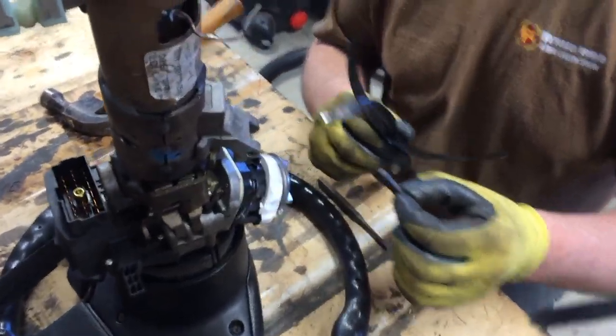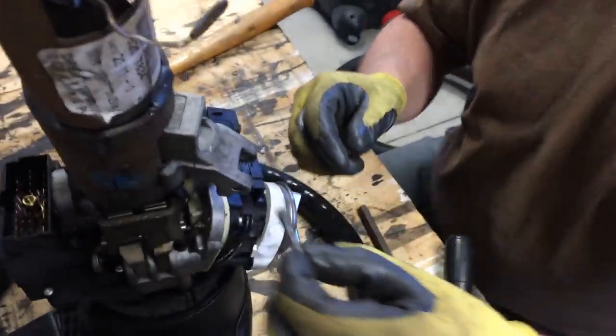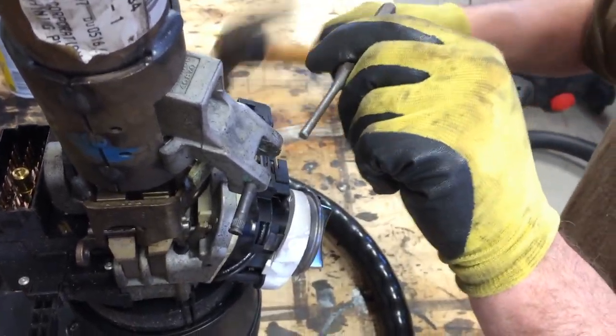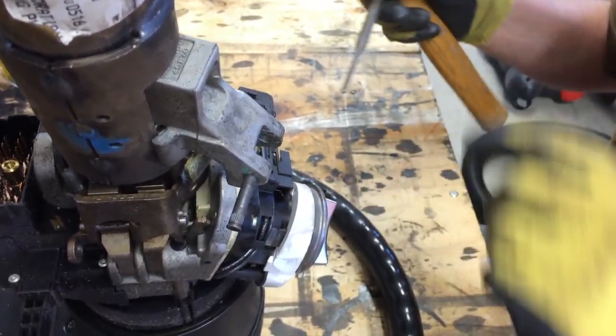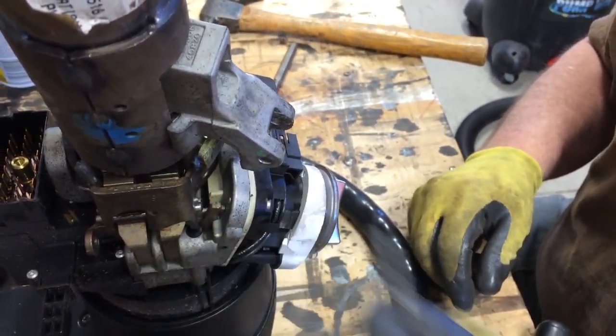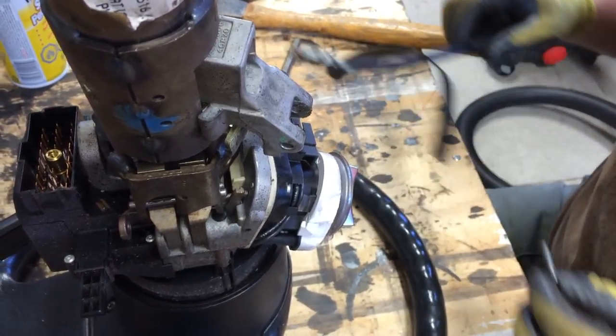We've got the shift handle from the automatic out — it's just a matter of this pin here. We just took a punch, gave it a few good hard whacks, loosened it up, and it slid right out. Now we'll see if these plastic covers will fit over top.